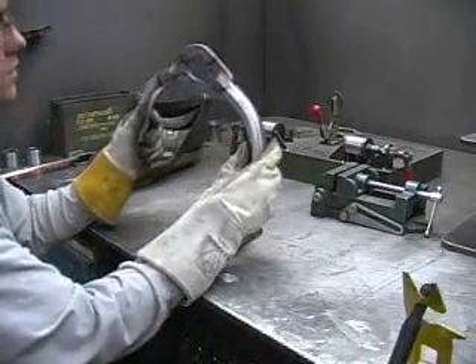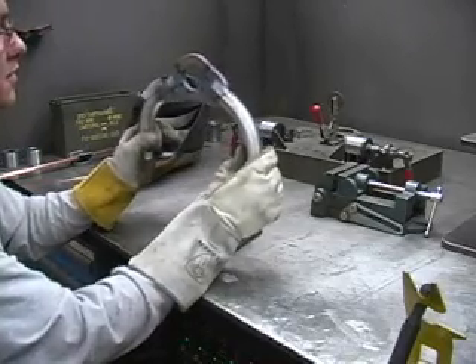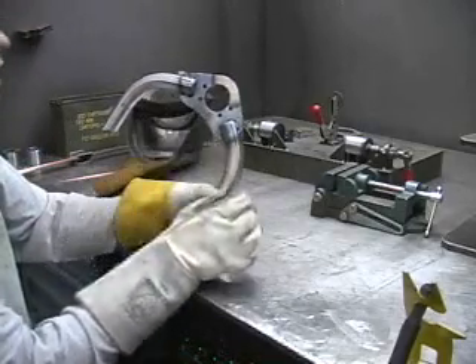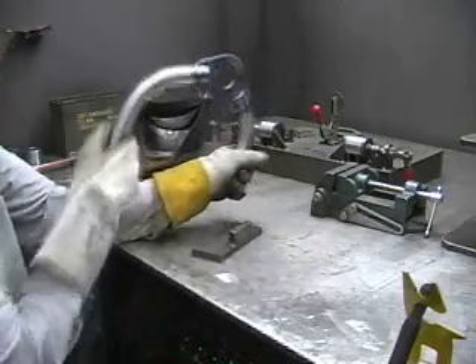There you have it — one side of an S10 control arm welded up. We'll let it cool down and we'll come back and wire wheel the scale off that forms from the heat, and then we'll weld this side up, let it cool, and then weld the bushing ends on.